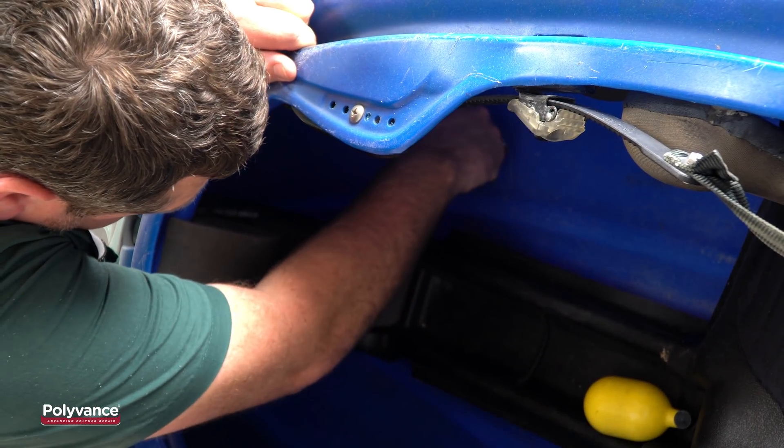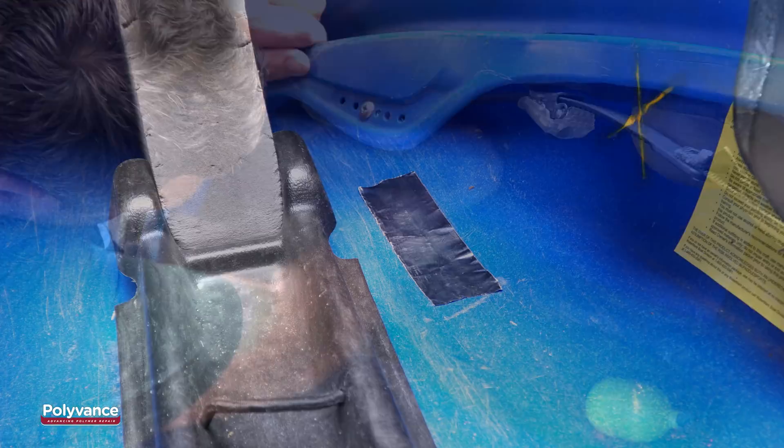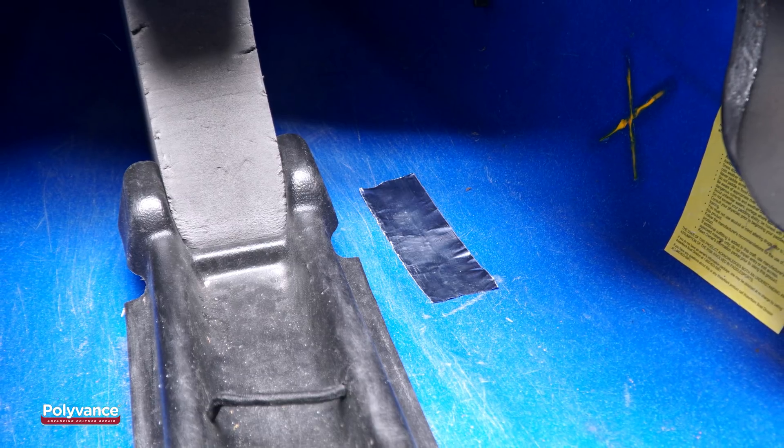First, place some aluminum tape on the inside of the kayak to cover the crack, if you can reach it. This will prevent the welding rod from flowing through the crack.